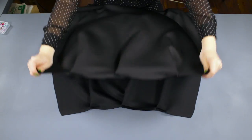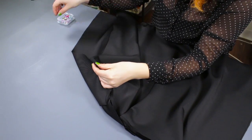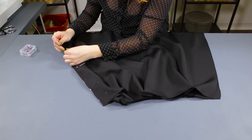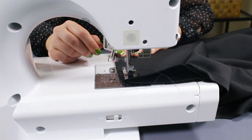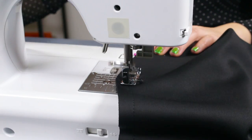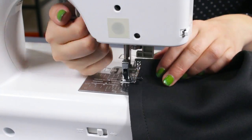Line up the sides of the skirt with the right sides facing each other and pin. If you cannot determine the right side of the fabric, like this spandex I'm using, then you can use either side. Stitch the sides with a 1½ inch seam allowance. Backstitch at the beginning and the end, and fold to the right side.